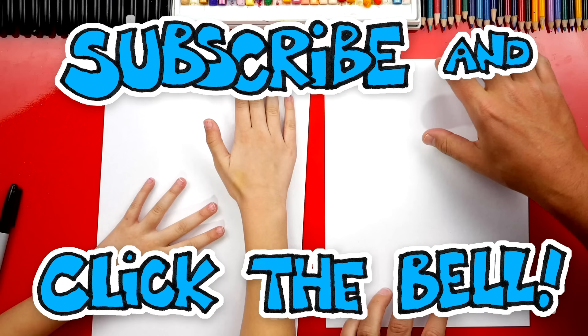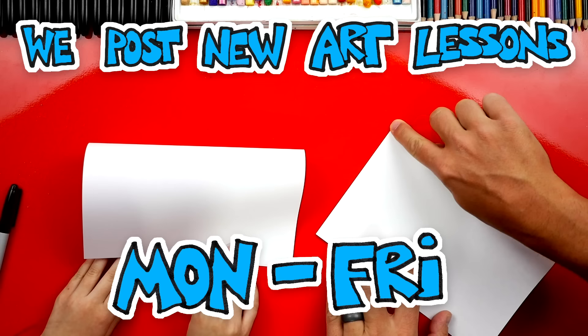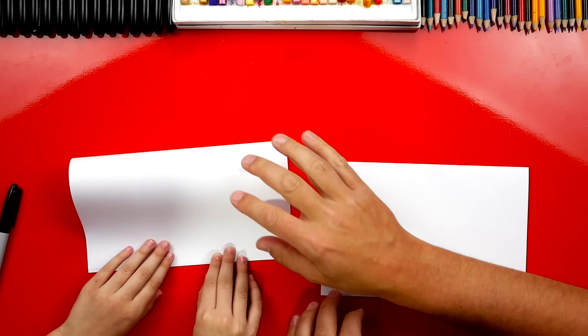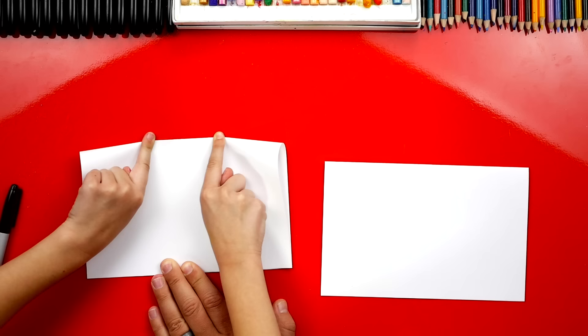First, take the top edge and fold it down to the bottom edge. I like lining it up first going down the middle and then folding out to the edges. Lining it up is the trickiest part, and once you have it lined up you can put your fingers right here and hold it right down the middle.